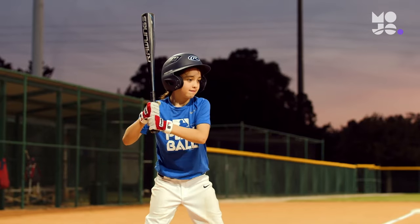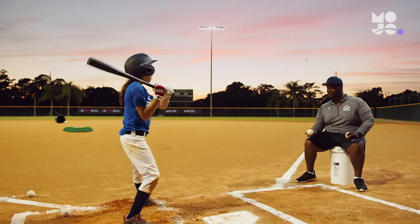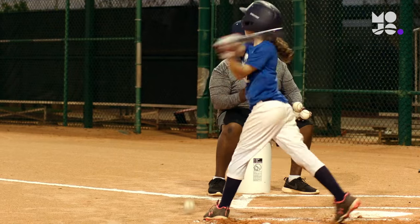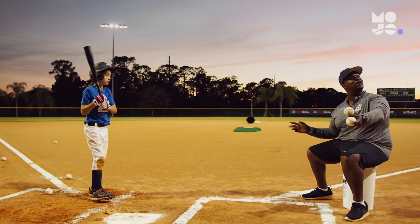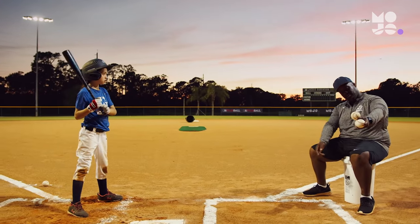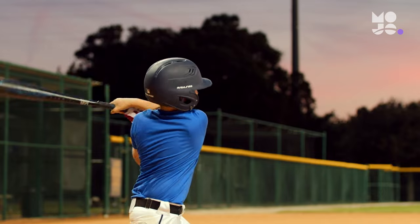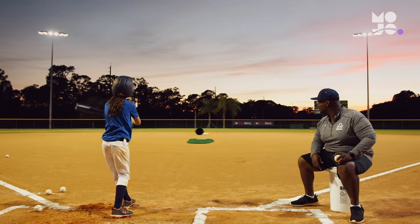Ask players to keep track of how many solid hits they can make in a row, then challenge them to beat their streak next time. Remind players not to pull their head out early — keeping their head still will allow them to keep their eye on the ball longer, resulting in more contact and better luck at the plate.